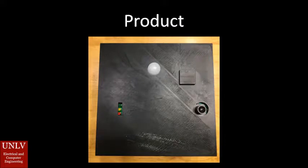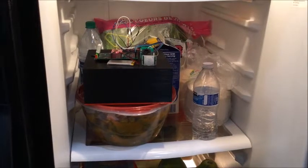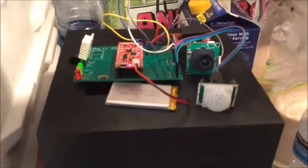Here's a picture of the circuit of the smart fridge system, and here's how the smart fridge system looks inside of its case. Finally, here's a look at how the smartphone application appears.